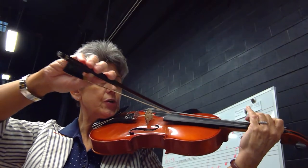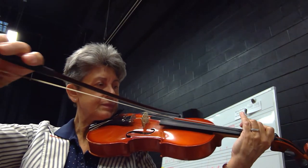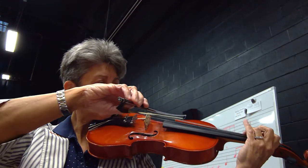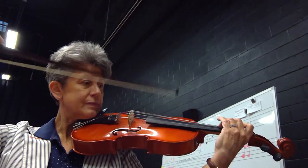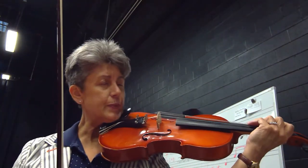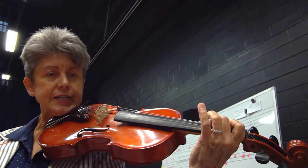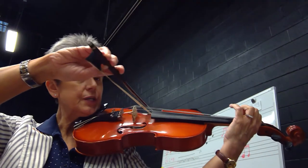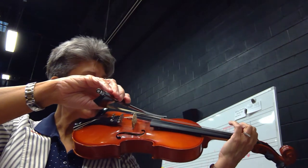Three fingers down on the C string. Third finger down. The note is D. Remember to use your alphabet: C, D, E, F. Here we go. This is D on the C string. One, two, three, four.